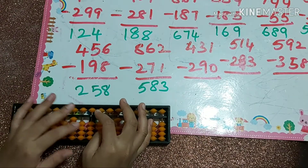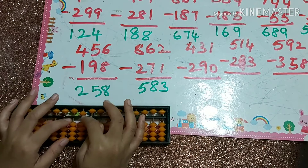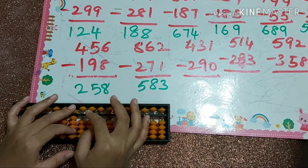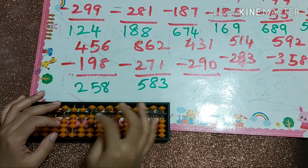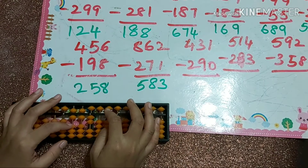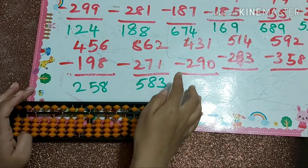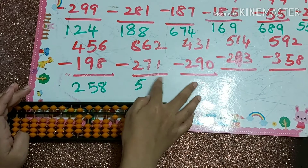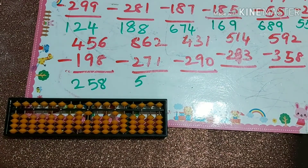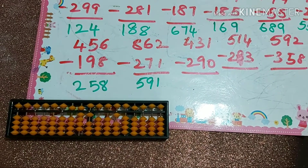Let's redo this one more time. 862 minus 200, minus 7, and minus 10 plus 3. I didn't do minus 1 earlier — I did minus 9 by mistake, so I have to do minus 1. We can do minus 1 directly. So our answer is 591.